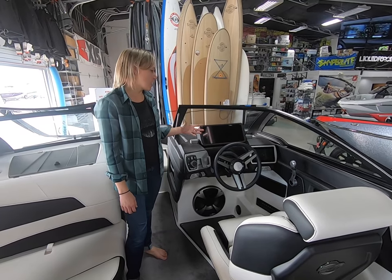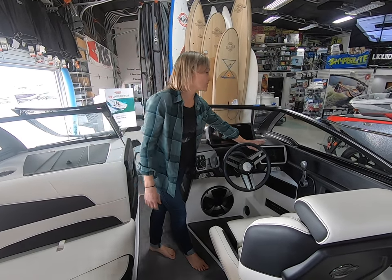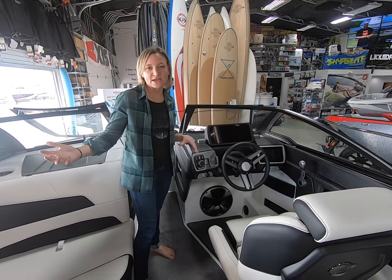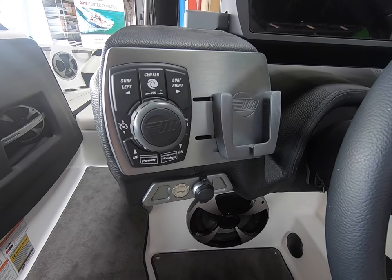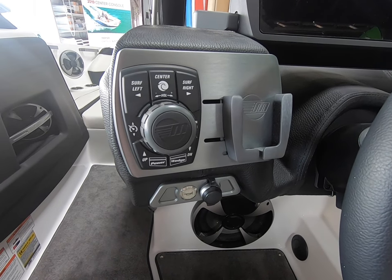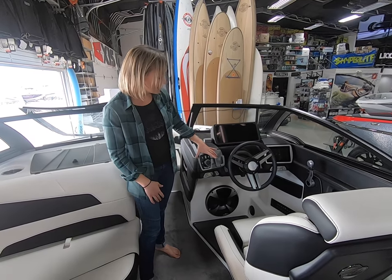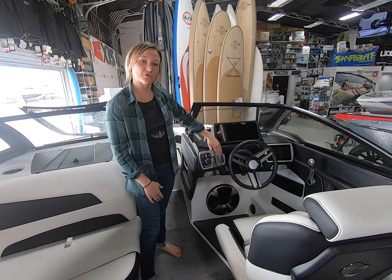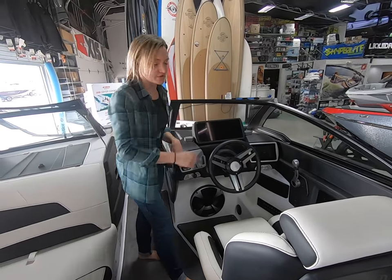The dash on this boat is the same as across the Malibu line. You still get the 12-inch command center and the smaller 7-inch touch screen, which I'll go more in depth on in a different video. You have your sport dash that you can get — it has a phone holder. Now you can also get optional wireless charging, which would give you a spot right here for your phone as well as in the compartment next to the driver's elbow.